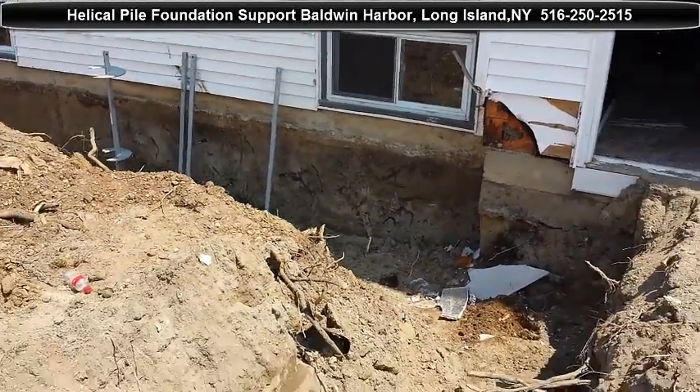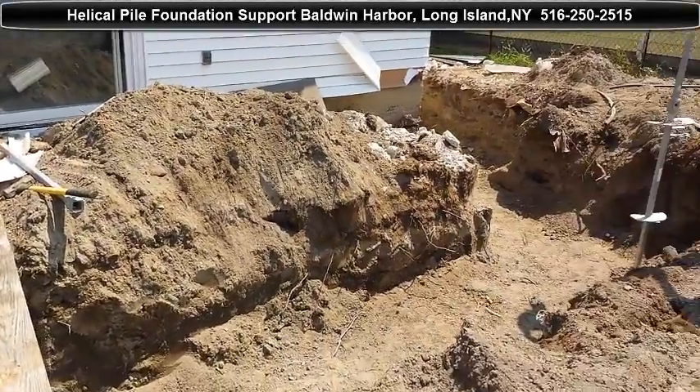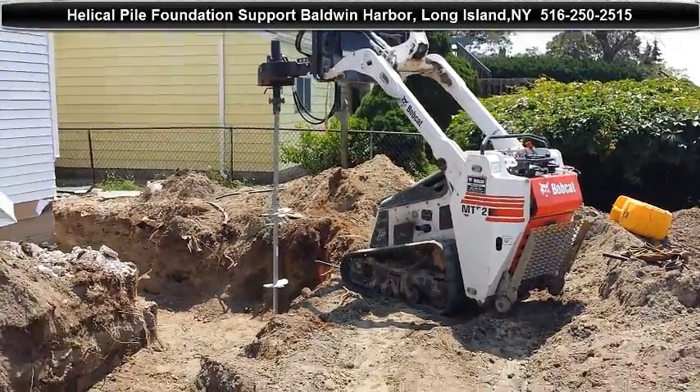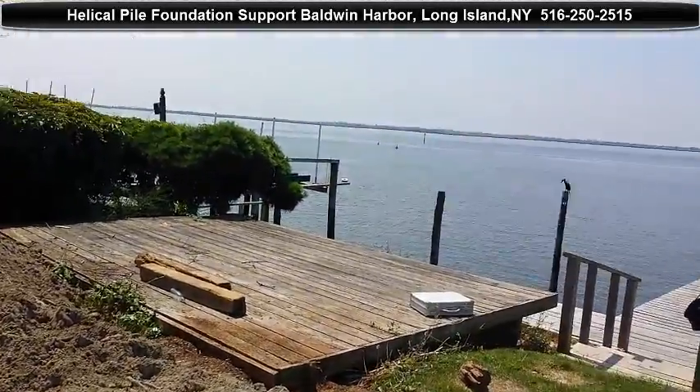I'm going to go inside and show you guys a little bit of footage that we shot here yesterday. We did some helical piles inside the house with this machine — it's just a little bit different installation.